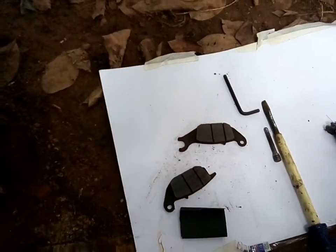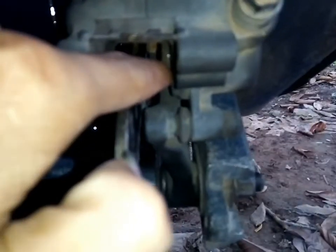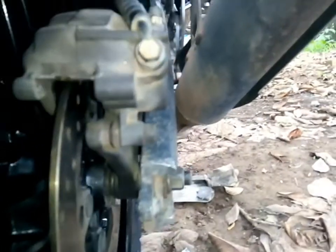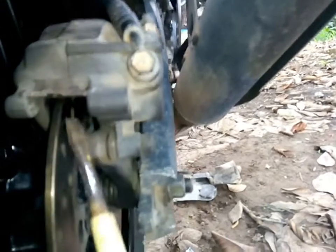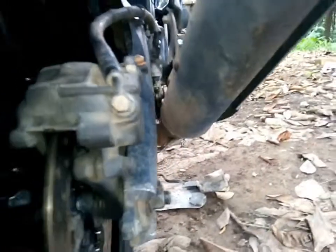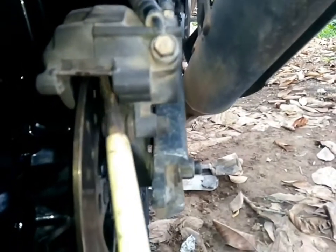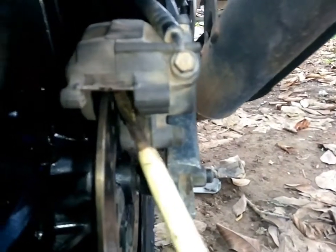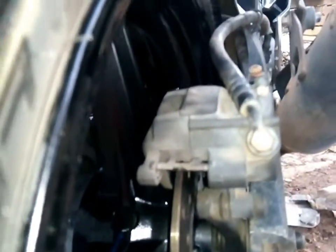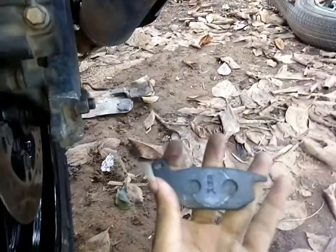Wiping is complete. You can see this is the brake caliper piston — you have to push it all the way back into the caliper so that you can put your brake pads in much more easily. I have already pushed it back so that I can do it easily.